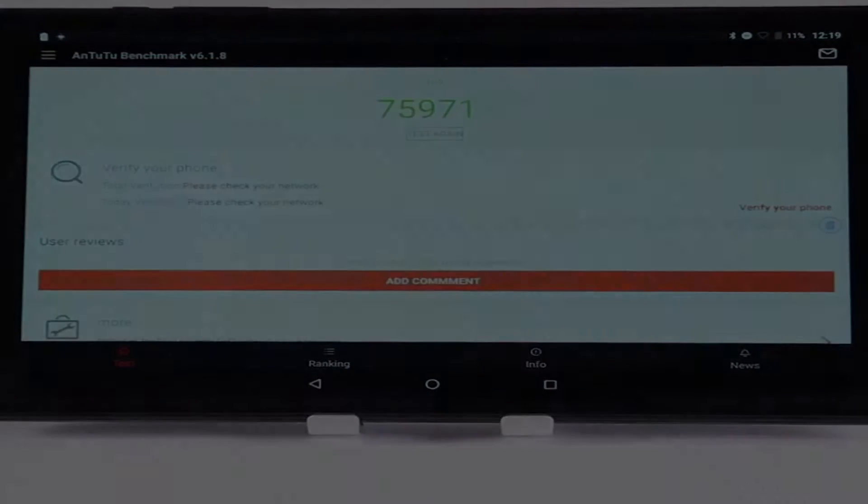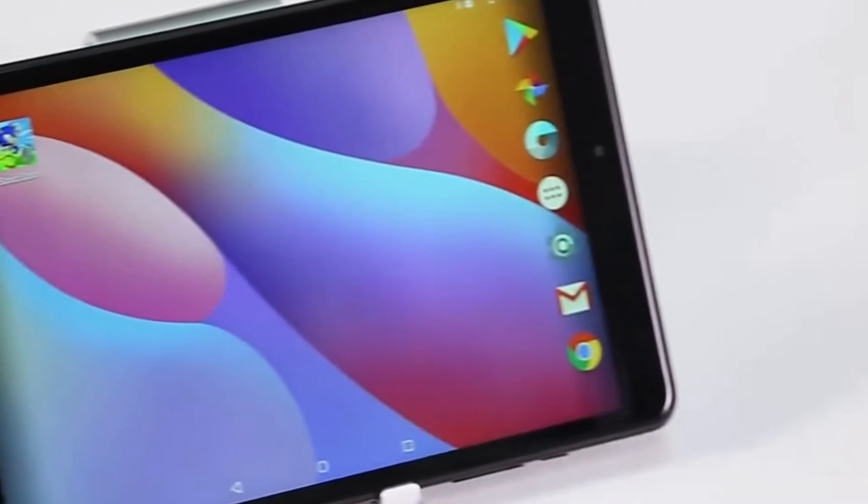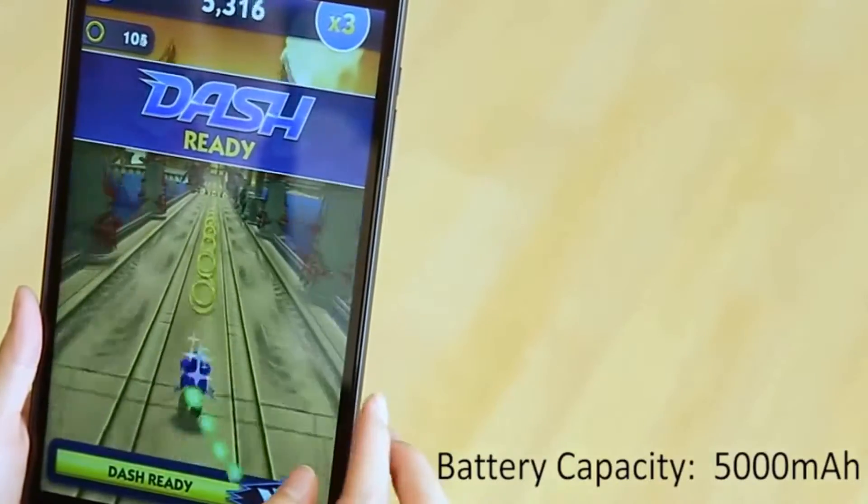Because it runs on a decent CPU with 4GB of RAM and a dedicated GPU, I think this tablet is an amazing budget option for browsing, watching videos, but mostly for gaming.